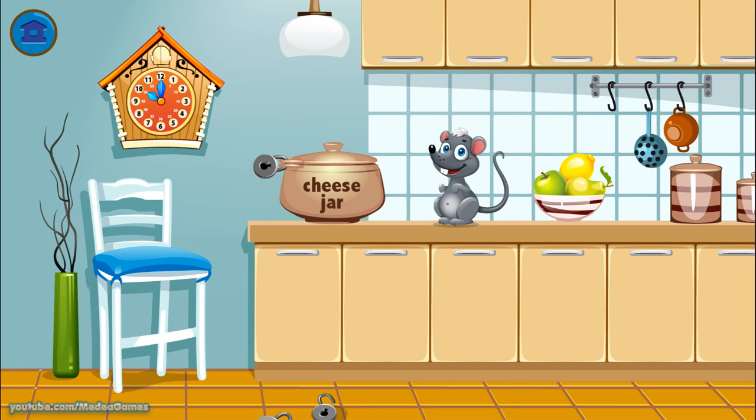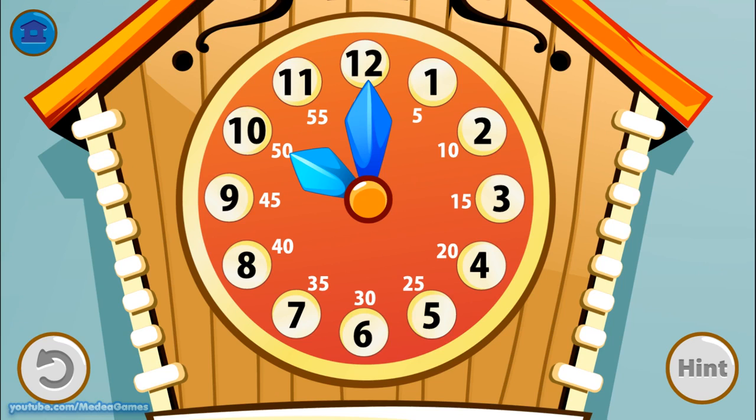That's the last lock. Set the time to 3 o'clock. Can you make the time? 7 o'clock. Set the time to 8 o'clock.